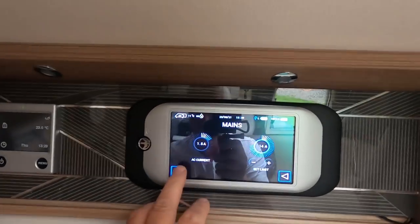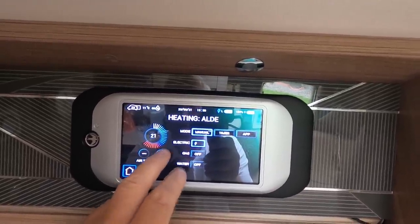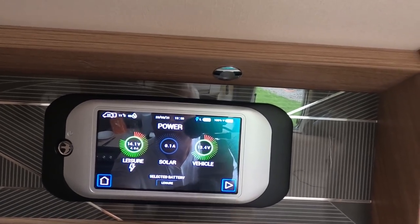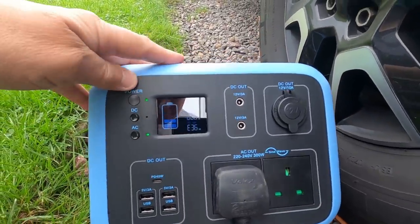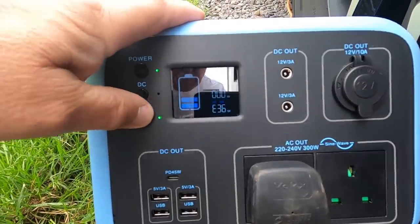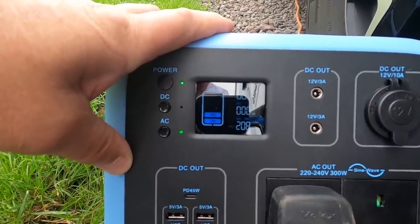I decided to put the heating on and turn it right up. It jumped up to 13 amps and just killed it — the power went off. It came up with an error code, and that was that.